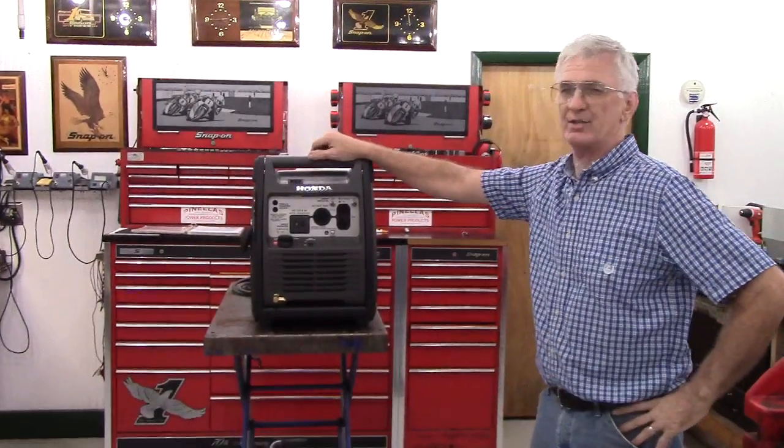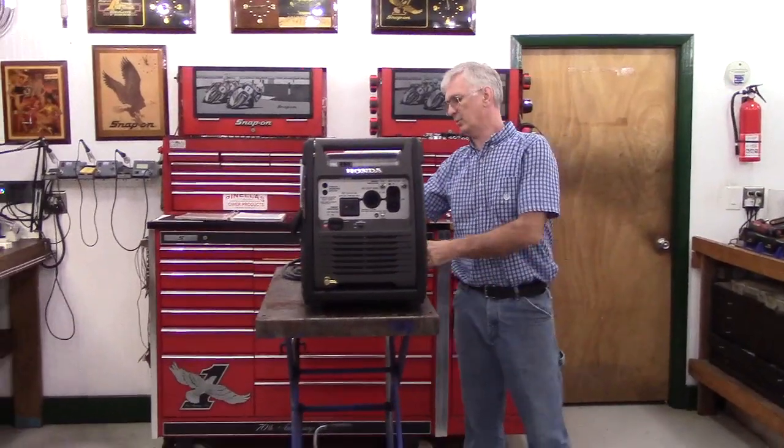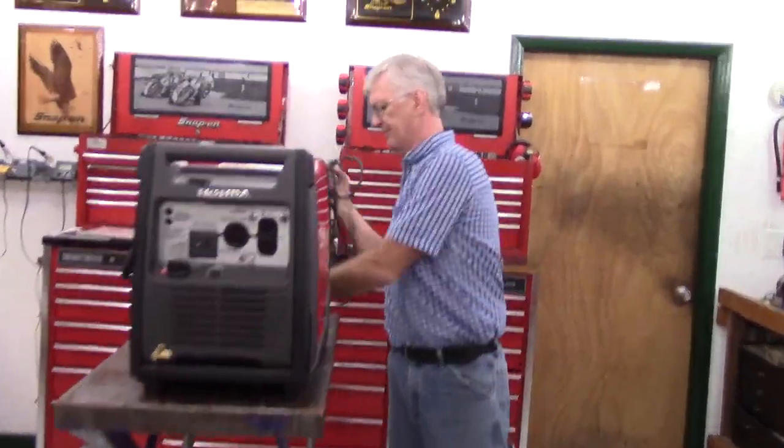This is the Honda EU 3000i Handi and this is my extended run time remote fuel kit for it. Operation is very straightforward and simple.